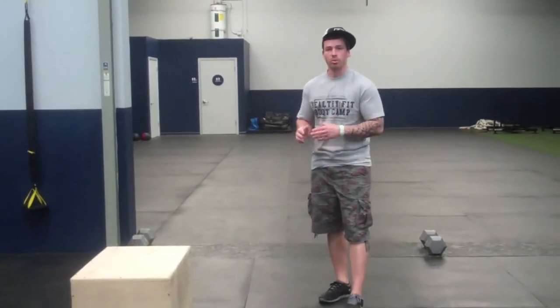This workout will take us 11 minutes. So far our longest workout has been eight minutes. We're going to push the boundaries a little bit and venture off into double-digit land — 11 minutes. So be ready. Let's go.